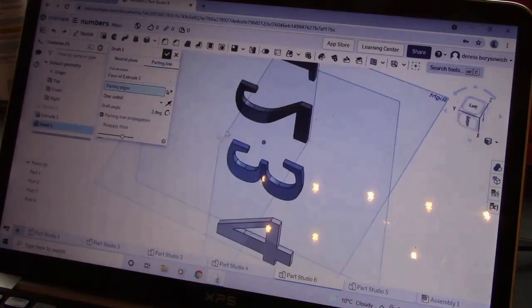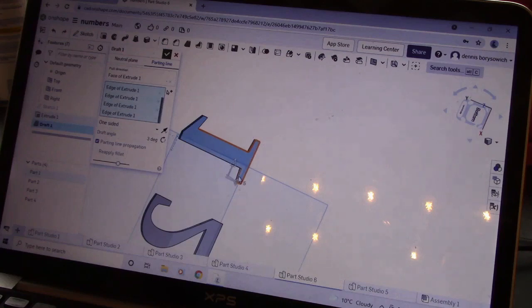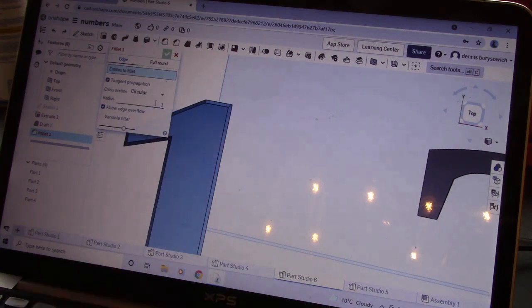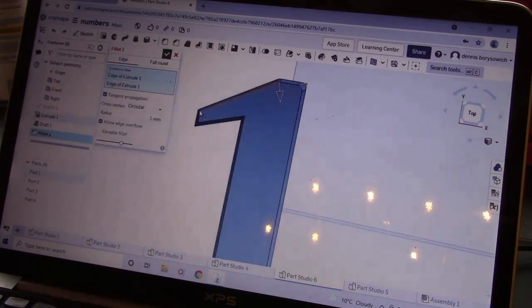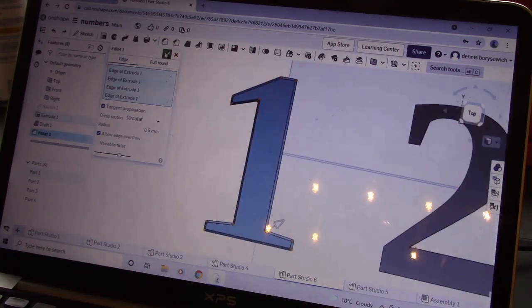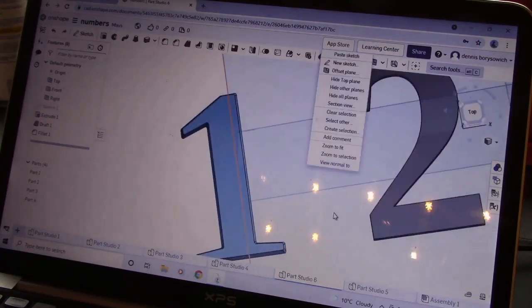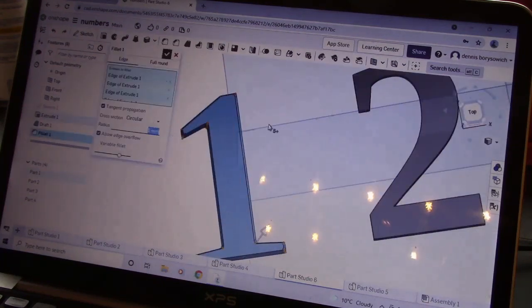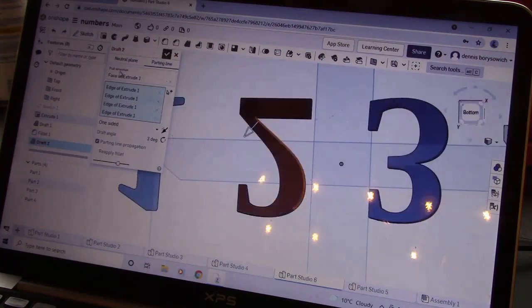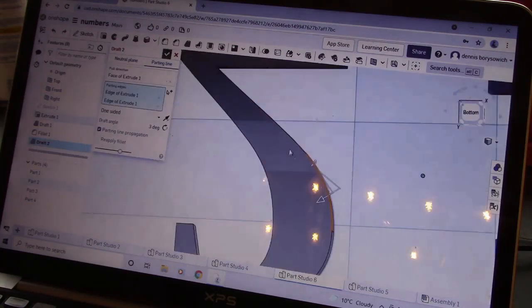So here I am, I'm making numbers, and I found that Onshape is a pretty awesome tool. I was able to pretty much learn how to do a whole bunch of things completely by myself in a couple of YouTube videos. So I'm going to design the numbers, make sure they look like clock numbers, and then I'm going to use my 3D printer to create them.